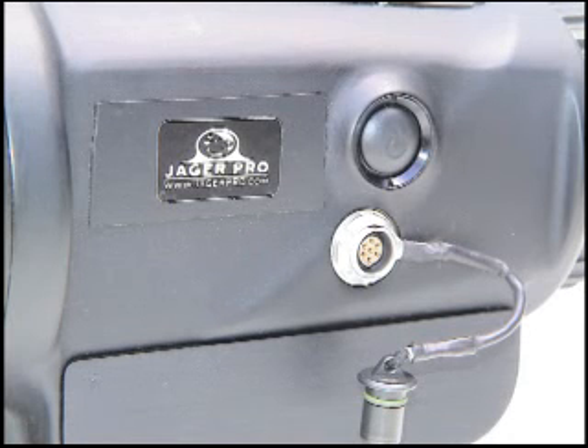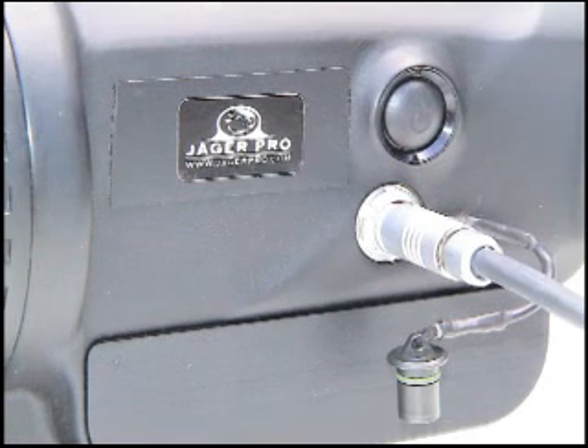The video output cable is an available option to allow recording of thermal video footage. Watch this demonstration.